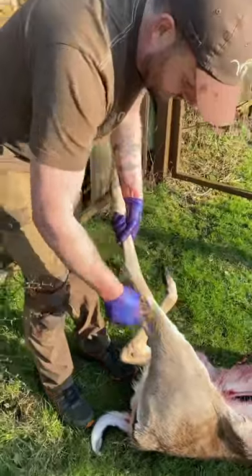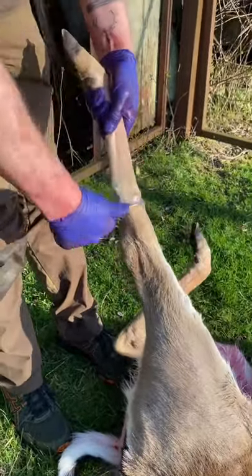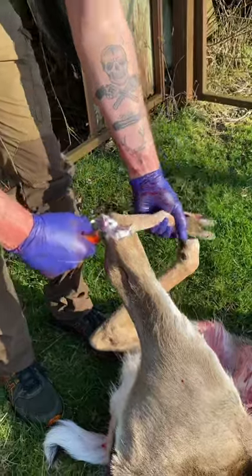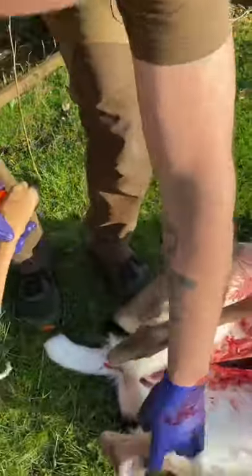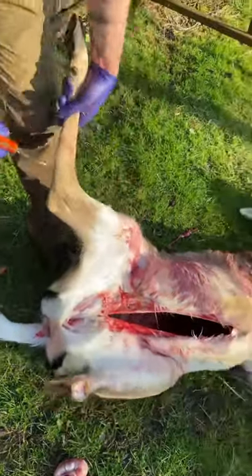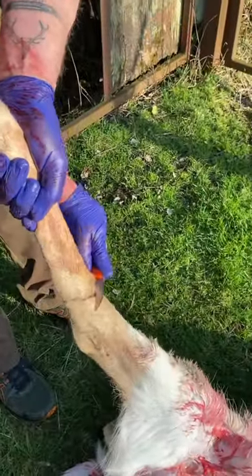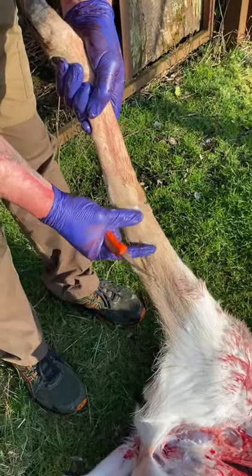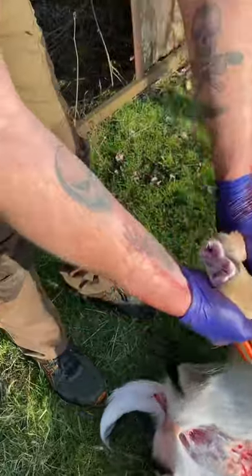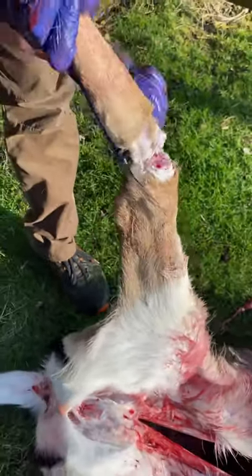Then we'll simply remove the feet. Again, pointing the edge of the knife downwards. What people don't realise is we want what's called flat tops — the game dealer prefers flat tops. Cut for hanging and then simply all the way around, about that distance up. Once the tendon is severed it just pops, and we have what I call flat tops — flat tops on both sides. That's what we aim to do.